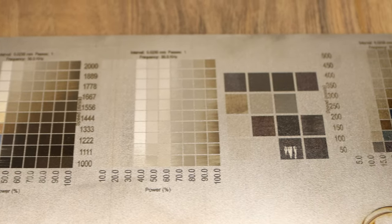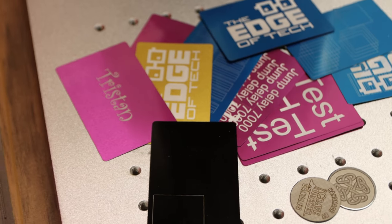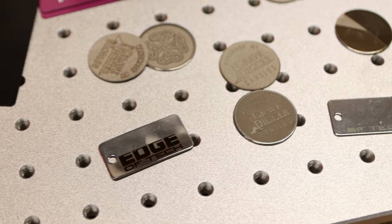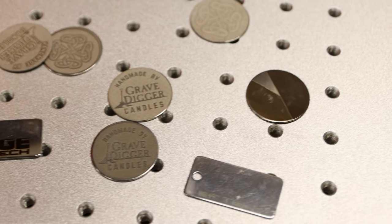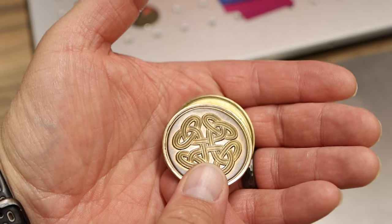There really is a ton packed into this laser and I've been learning a lot. I've been testing things like aluminum business cards, stainless steel dog tags, and even straight steel, but my favorite thing so far has been challenge coins — it takes a lot longer to do but they are so satisfying.